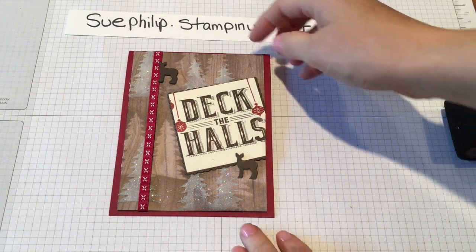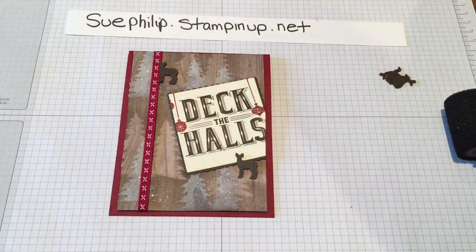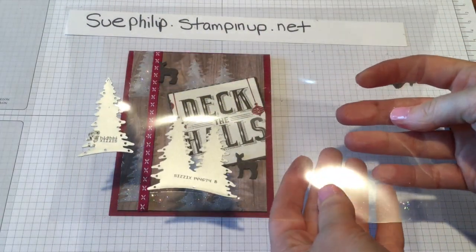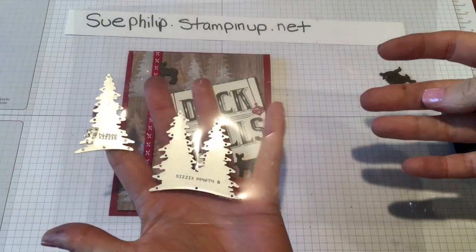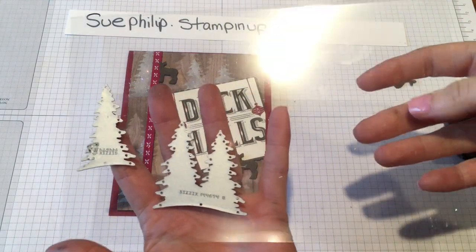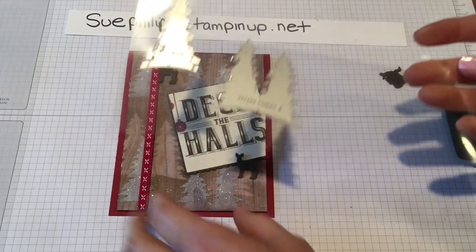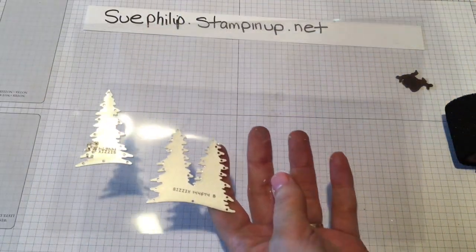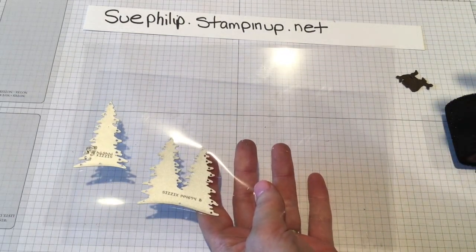So how I created this stencil — I'm going to show you. I created it using a transparency. I just picked up these transparencies at our local Staples; you can get them at any office supply. I have a package of about a hundred of them. You can use your thinlets and your framelits to make custom stencils to do different techniques with.